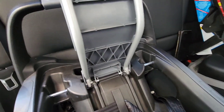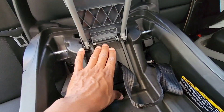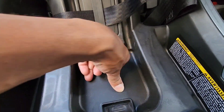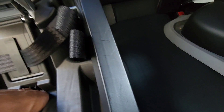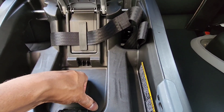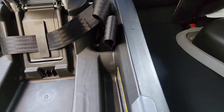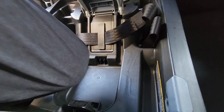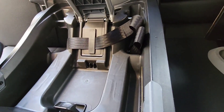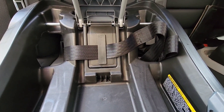If you're still having problems, you can also put some weight on the seat — put your knee down here to take some slack off the belt. If you're doing it by yourself, use your knee so you can get both hands on the buckle. If you have a friend or somebody to help, they can put the weight in for you.